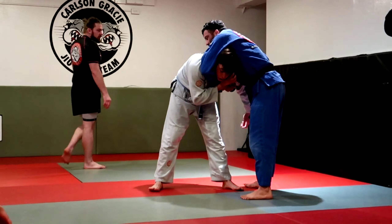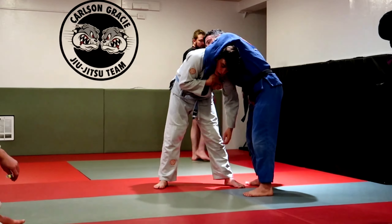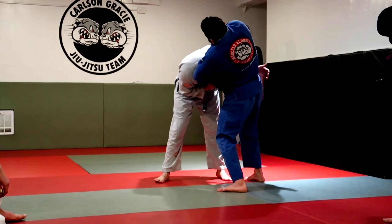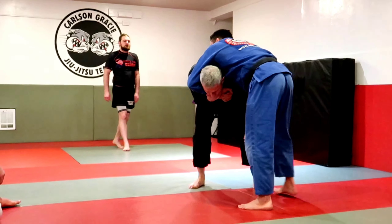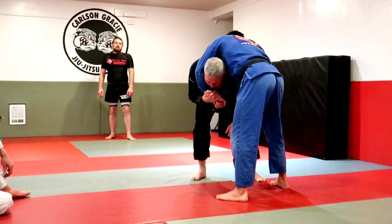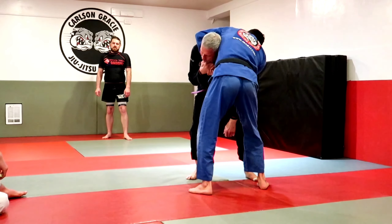I go from here — defense. I move my arm to the inside now, grab above my hand, and just rip it up there. That's the defense. So I go in front of his shoulder now, and I grab above his hand, right here, and I get it tight.